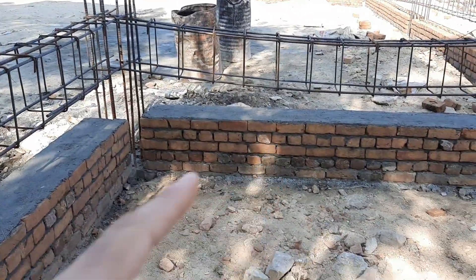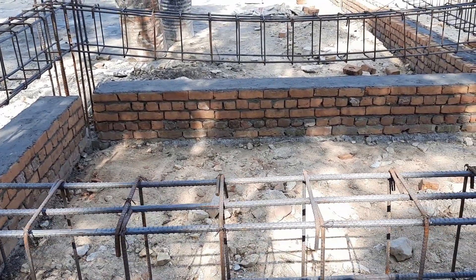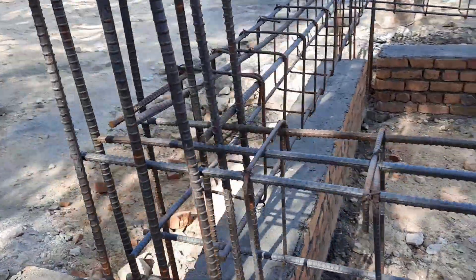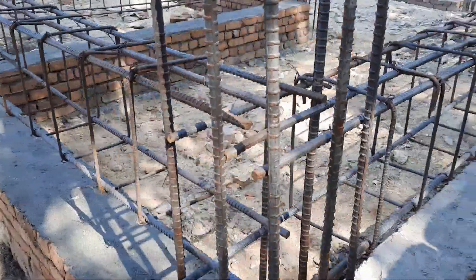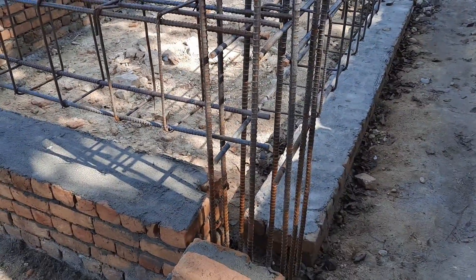The plinth beam height is up to 16 inches from the actual ground level. Hope this short video can help you. Thanks for watching, see you in the next video. Goodbye.